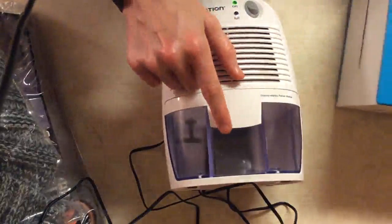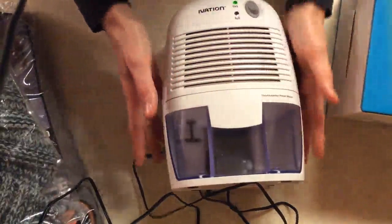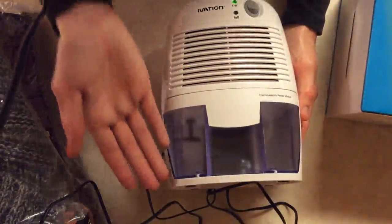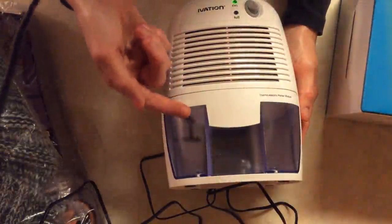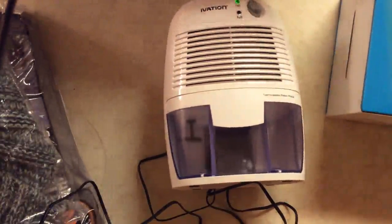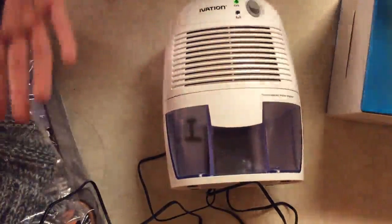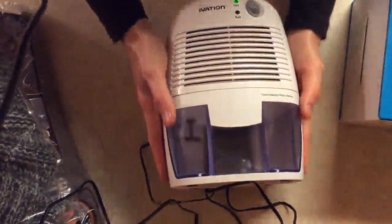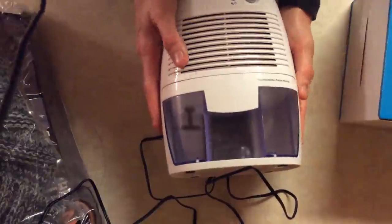It will fill up depending on how wet the air is, so I can't really answer how long it would take for the tank to fill up. That's going to depend on how much water is in the air and how wet the area is — you have to take all those factors into consideration.